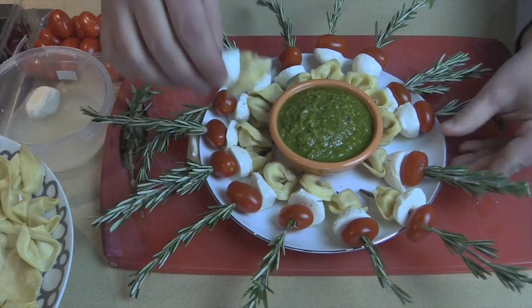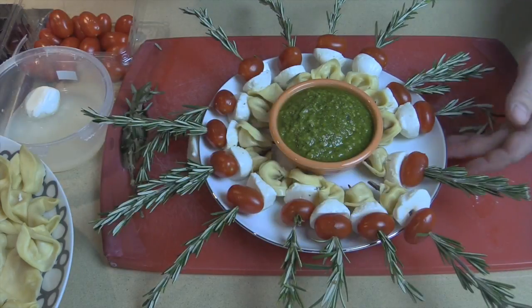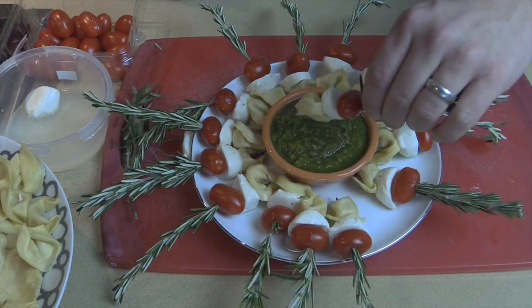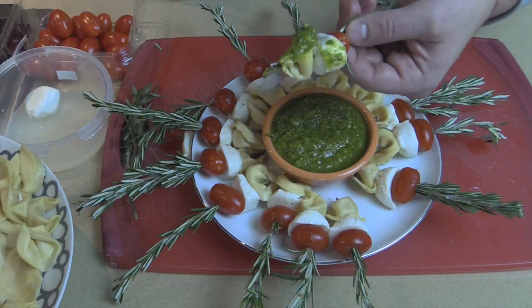Let me show you what the final product looks like. How cute is that! What I did is put some pesto in the middle for dipping, so you can take it — voila — someone can dip it just like that and eat it.